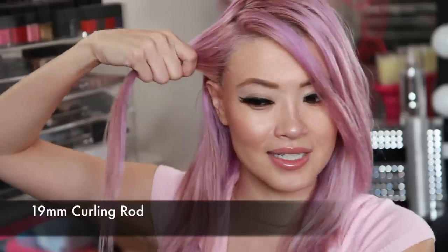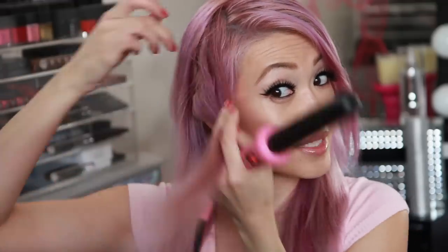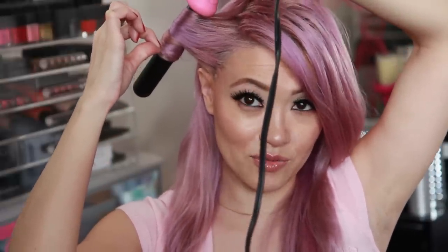That looks pretty messy to me — you just clip it over like this. It's so simple but so cute. Next, take a section of your hair. I like to work vertically in pretty thin pieces. Take the iron upside down and wrap the hair around. If your hair curls quickly, you don't want to hold it too long because you just want to create loose waves — very free-flowing, almost like you have really loose natural waves.